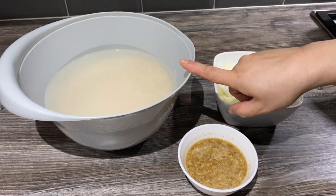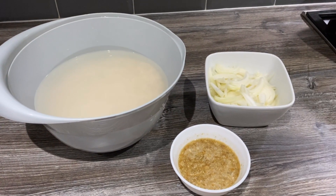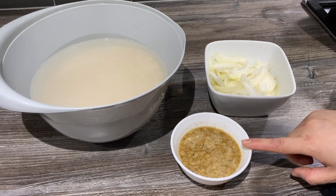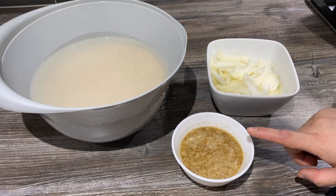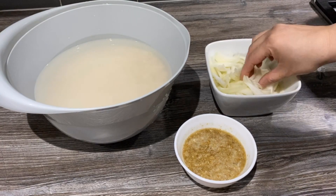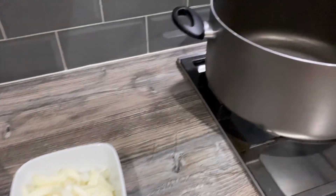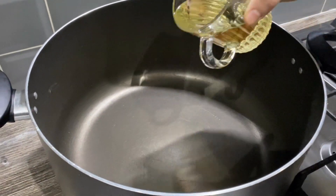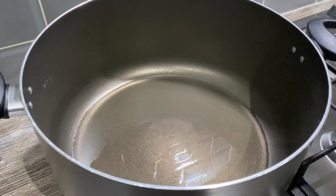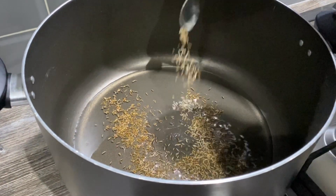Now we need three cups of rice — I've washed them half an hour before in cold water and soaked them. I've got about 12 cloves of garlic, two tablespoons of dry coriander powder blitzed in a little blender, and two medium sliced onions. I've got a pan on heat with half a cup of oil, and I'm adding about two teaspoons of cumin seeds.